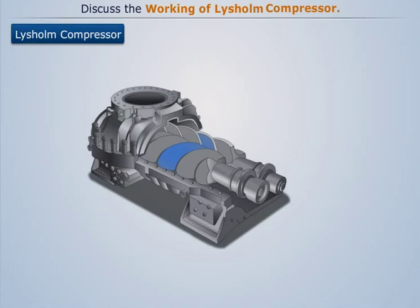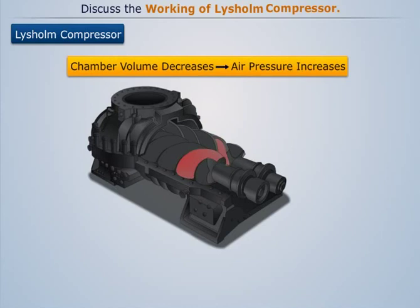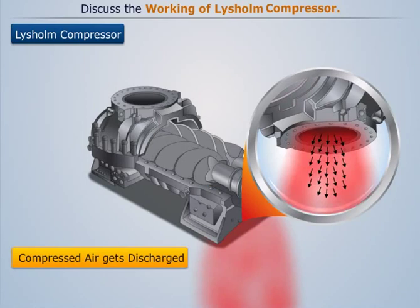Further rotation of the rotor causes the male lobe to gradually mesh with the chamber, thereby reducing the chamber volume. This causes the trapped air to get compressed gradually and therefore reach a higher pressure. Further rotation of the rotor brings the chamber to the delivery port, where the high-pressure air then gets discharged due to continuous penetration of the male lobe.